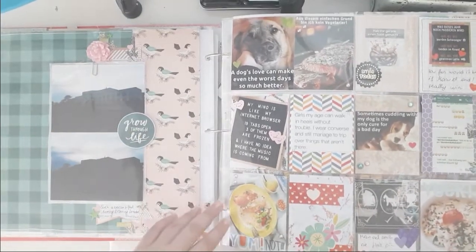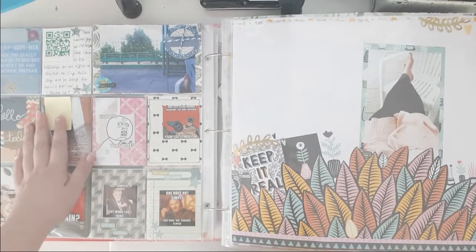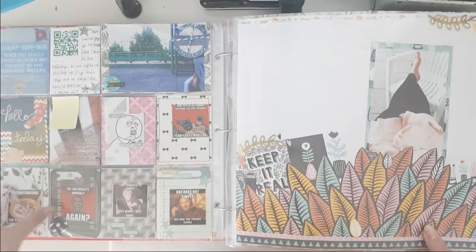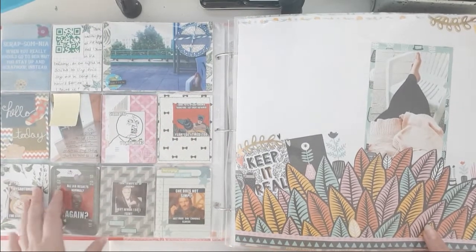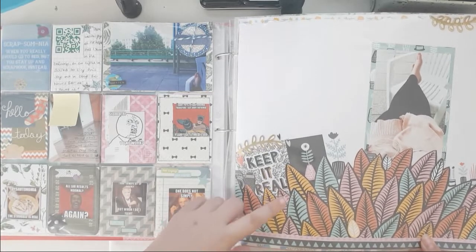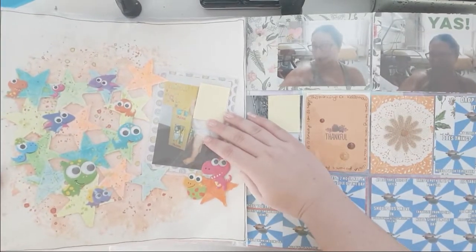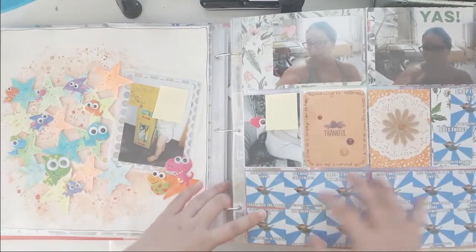We continue with random project life spreads. I used up a lot of my stash up until here. This is using Shine On from Amytown - I love the collection. This has a layout video on my channel. It's such a cute layout, I love it.